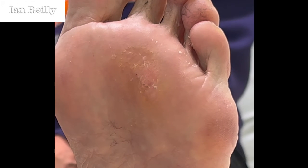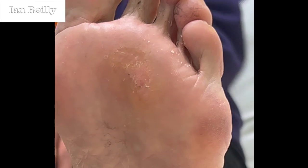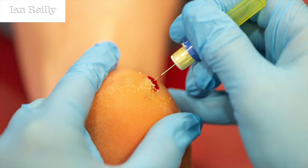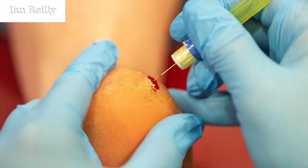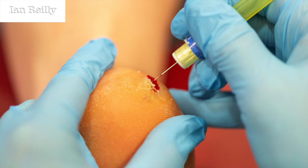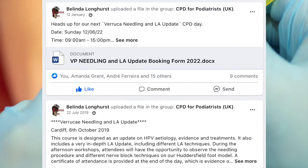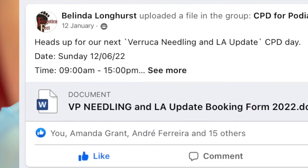So two steps forward and about one and a half steps back. The purpose of this video was to show veruca needling used for a 15-year-old lesion. It's a real shame that although she's veruca free, she's still got pain over the third metatarsophalangeal joint. It's entirely likely that because she's overloaded that particular bone, that's what caused the skin irritation and allowed the ingress of her veruca. We're going to scan her, do some insoles, and it may well be I need to do something surgical. Thanks for watching and look out for more videos coming up.